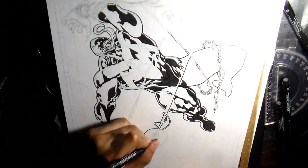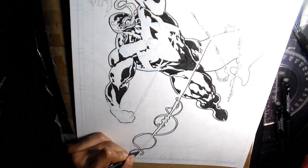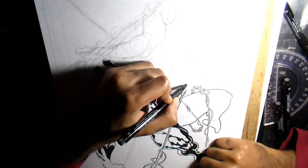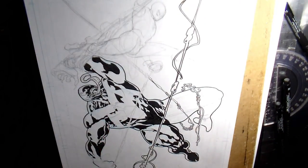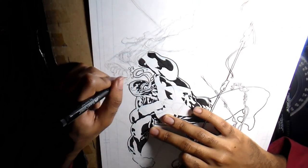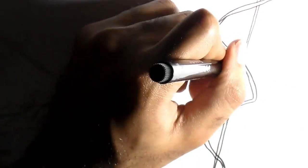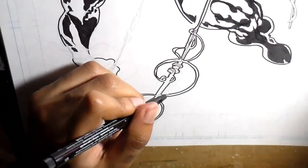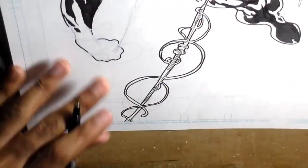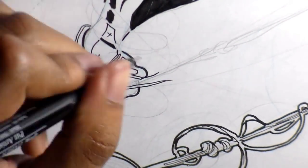Not many superheroes can say they shoot webs, so when I get the chance I always like to highlight that ability — and it's a great way to frame the picture as well. For this one, the series up to this point has been Venom kind of ambushing Spider-Man, but since this was the last one I wanted it to have a little bit of a happier, more triumphant look. Venom is still the star, but I wanted Spider-Man to be on the offensive this time, with him and Venom throwing webs back and forth at each other.